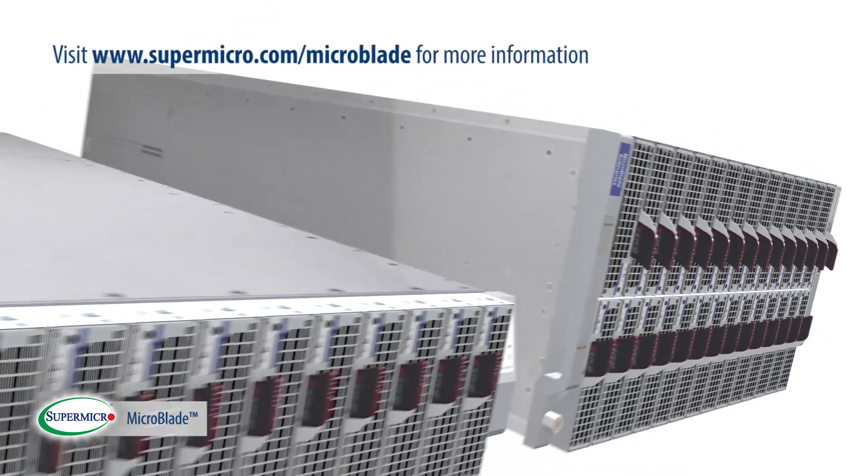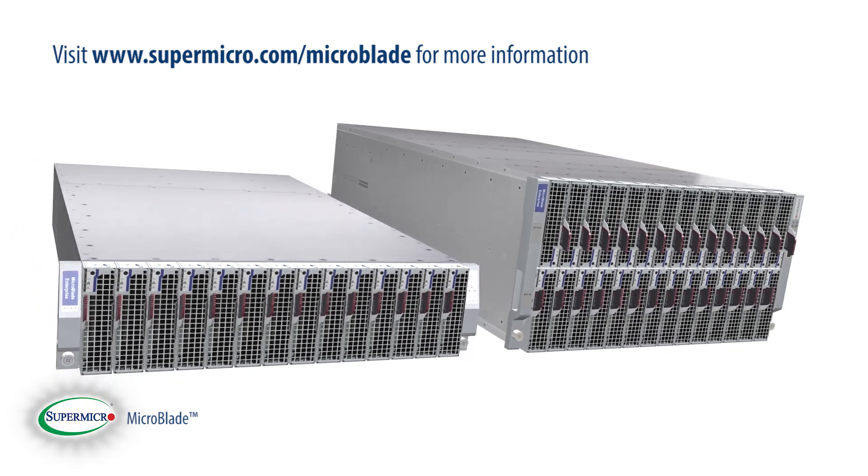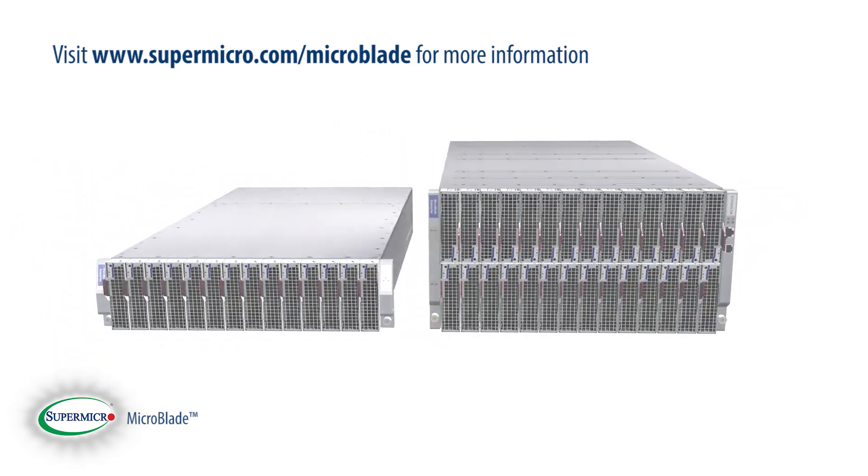For more details on the Supermicro MicroBlade, please visit our website at supermicro.com/microblade.